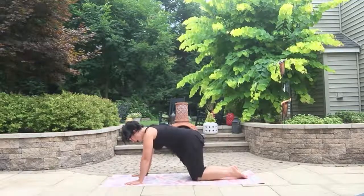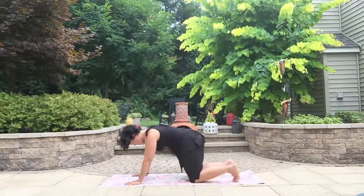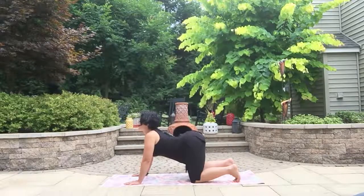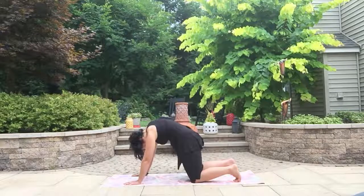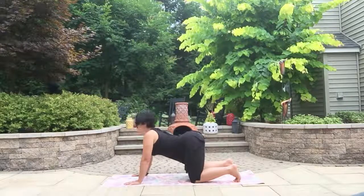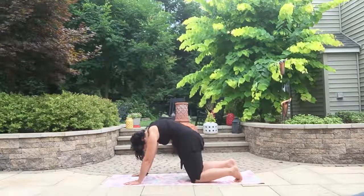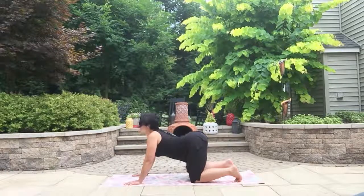From here, move up to a tabletop and let's go through cat-cows — a great way to get the rust out. Drop the belly, look up, then round through the spine. Picture that Halloween cat, belly in. Move with your breath — inhaling to cow, exhaling to cat, or the exact opposite. That's not important. The important part is just moving with your breath.